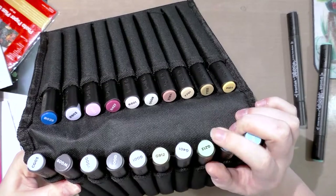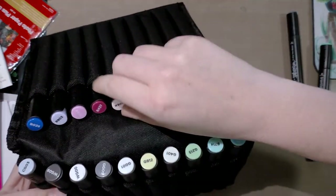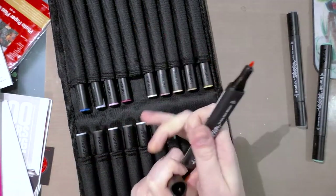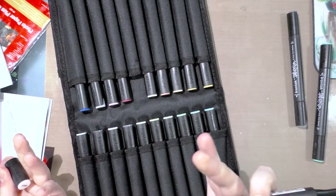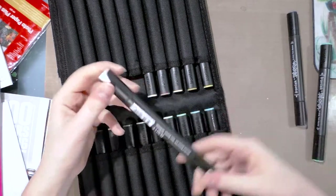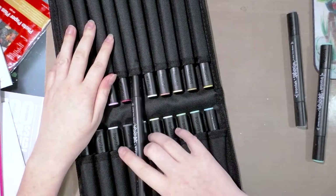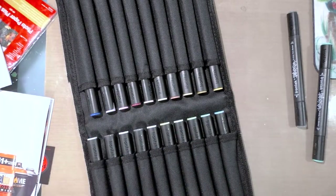It looks like a pretty decent range of colors. I think this was the set designed for skin tones. Wait — I thought I ordered the brush tip ones. I guess I ordered the regular strikers. I totally thought I ordered the brush tips. Well, that's fine, I can still do the review — I just goofed up.